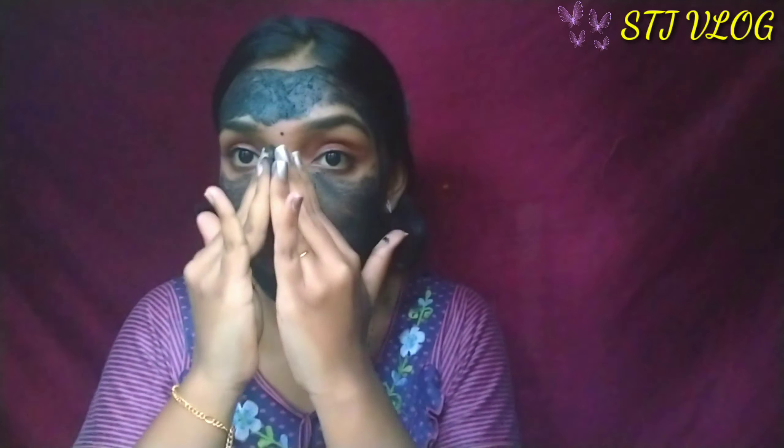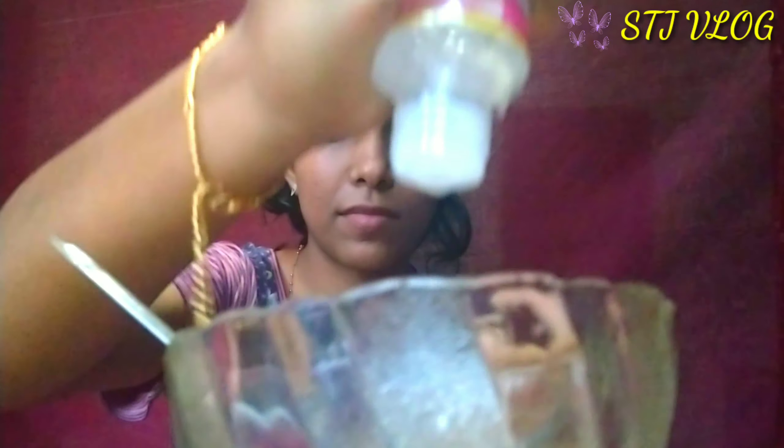I am going to mix it in a circular motion and massage it in a circular motion. I am going to wash it with freshness. I am going to dry the face. In the wash box I am scrubbing. We are going to dry the face.